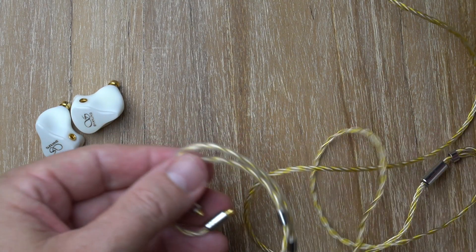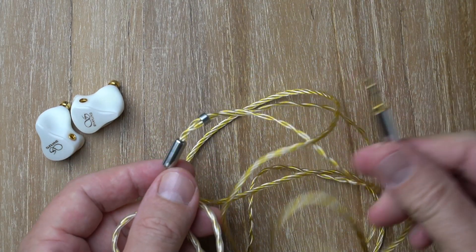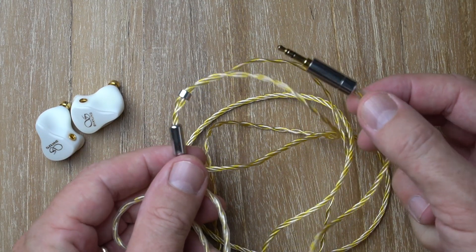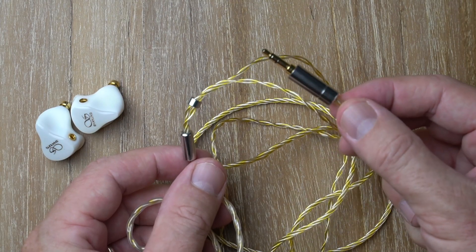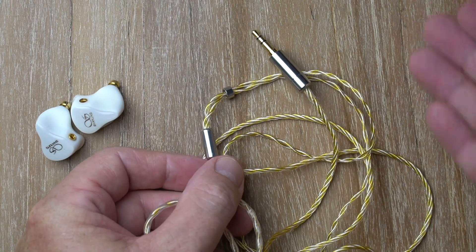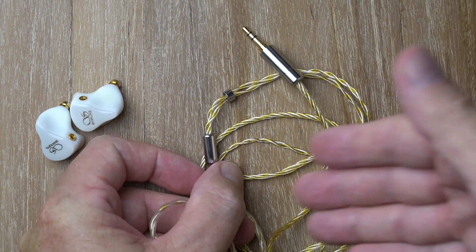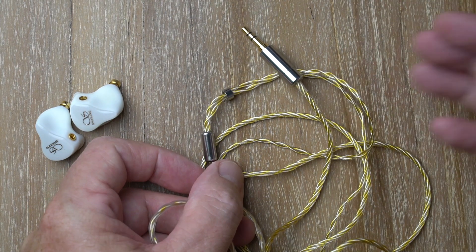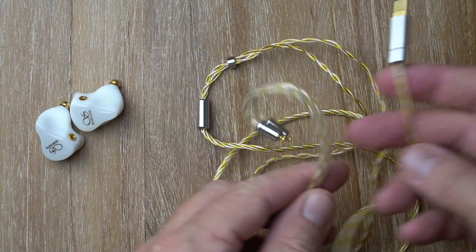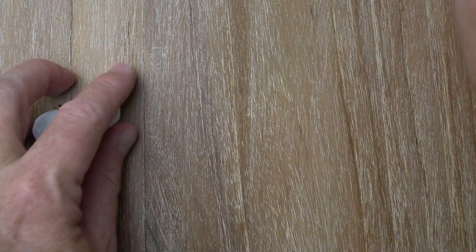It has matching Y-split, chin slider, and 3.5mm termination. I was a little disappointed there's no balanced cable included — especially considering Shanling makes digital audio players and pretty much all of them have a balanced output. The cable is great quality, but in terms of handling it could be better.